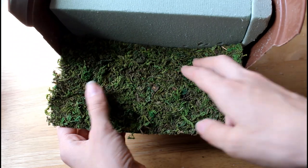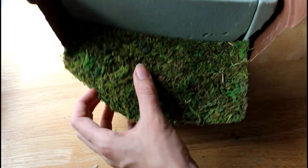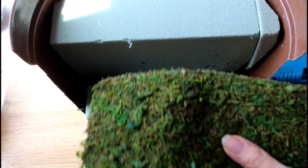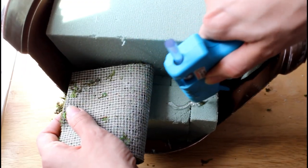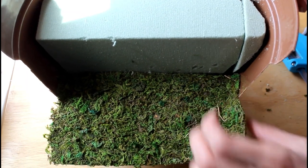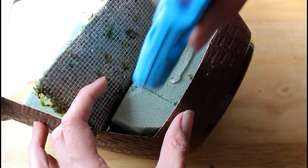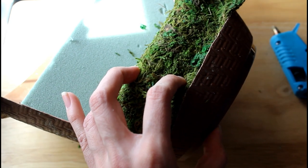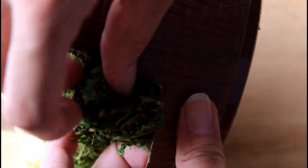Next, cut out a piece of moss mat the size of the first level. It should be able to fold over and cover the front side and have about an inch overlapping the bottom border of the planter. Add about half an inch to an inch to the width of the mat so that when you glue it down, the edges can be glued directly to the planter. Make small slits to each side so that the mat can be folded down easily. Lastly, make sure to fold the edges into the planter and neatly tuck them in.